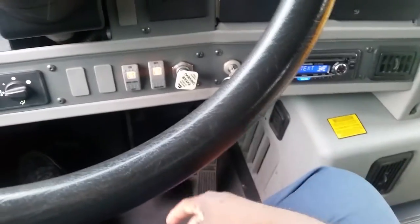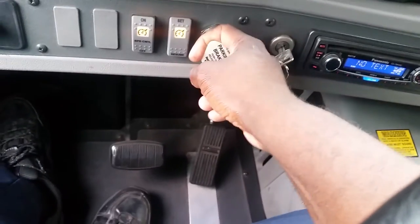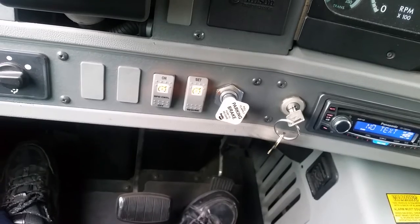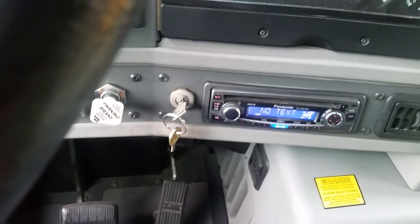Now, I will test the parking brake. For this bus, I will step on the service brake and lightly put the vehicle in gear. The bus is in gear. I will step on the accelerator — the bus did not move. I will take the bus out of gear. And that's the conclusion of my air brake test.